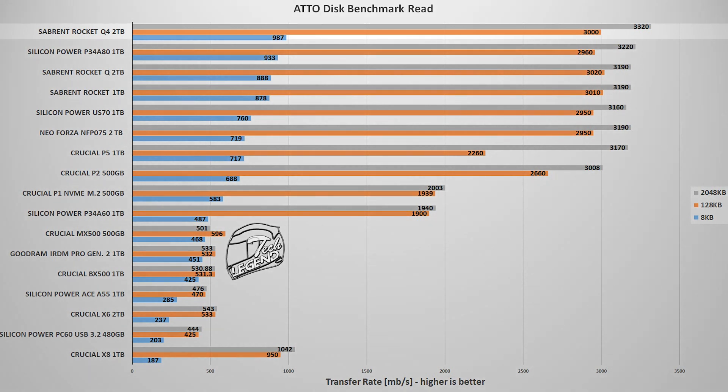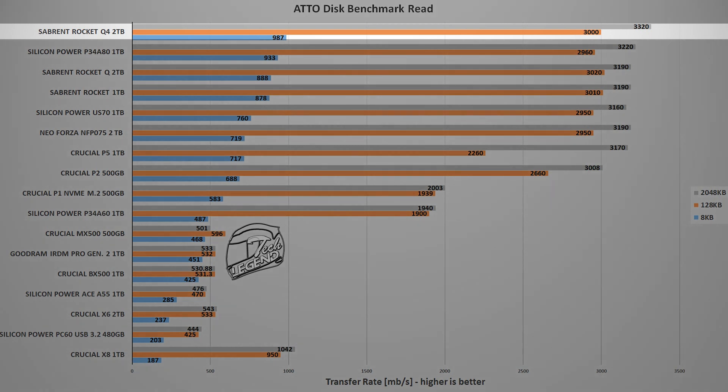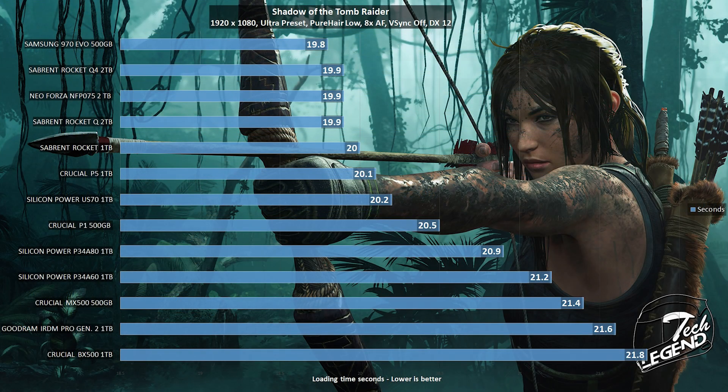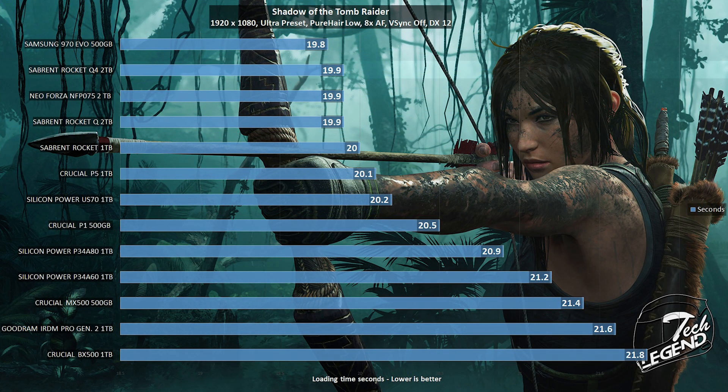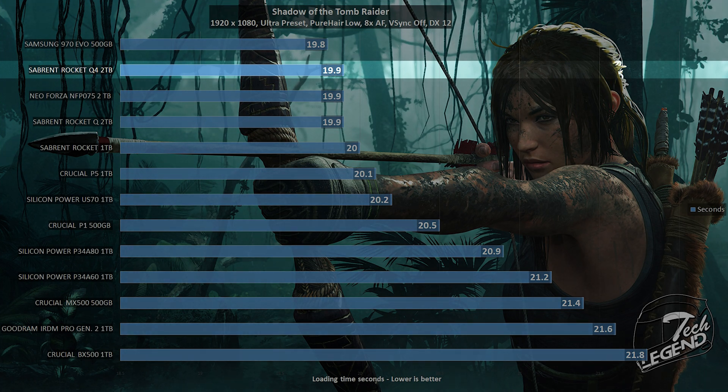The next test is ATTO Disk Benchmark, another popular benchmark for testing storage devices. This one uses multiple file sizes to determine how good your SSD is, and just like before, the Rocket Q4 2TB is in first place, right above the Rocket Q. The third test is a game level loading test using Shadow of the Tomb Raider, updated to the latest version and running at 1080p with all graphical settings at maximum. In this test, the Rocket Q4 2TB scores a game level load time of 19.9 seconds, on par with the Rocket Q and the Neo Forza NF-P075.